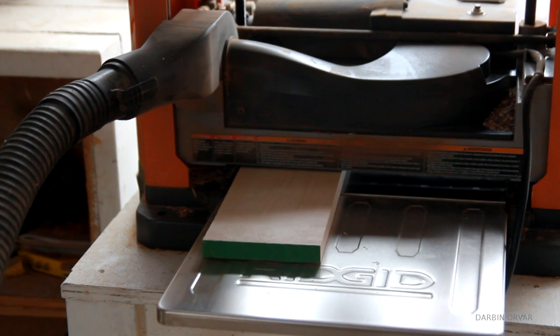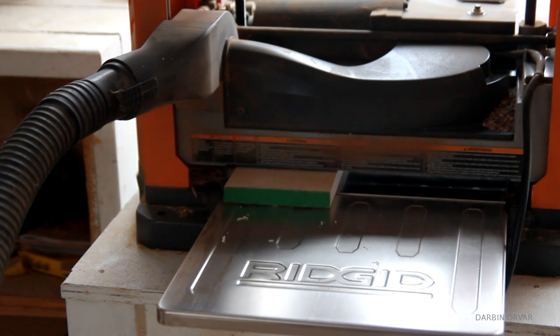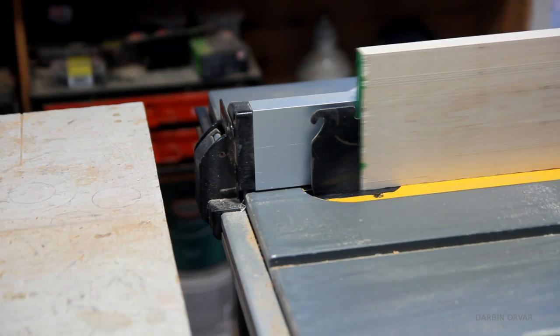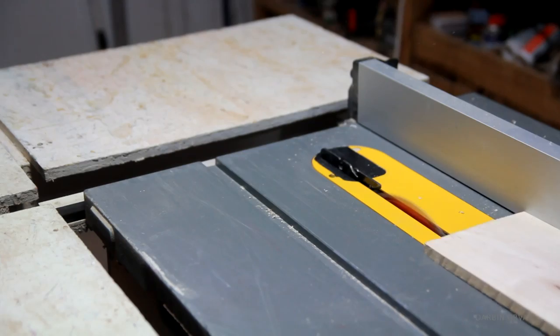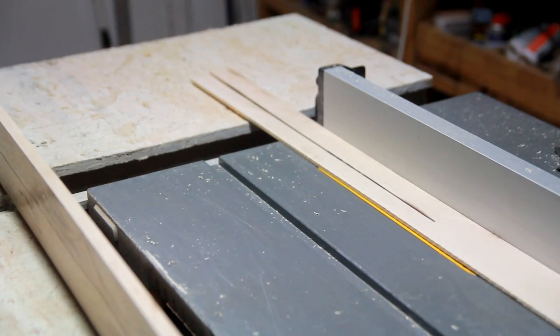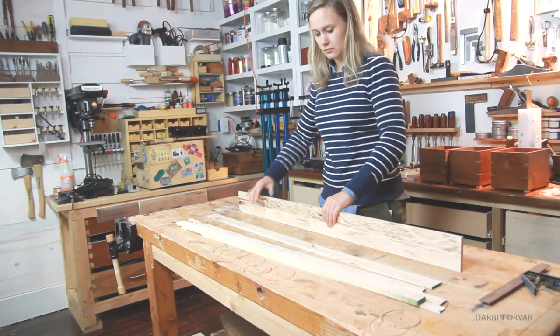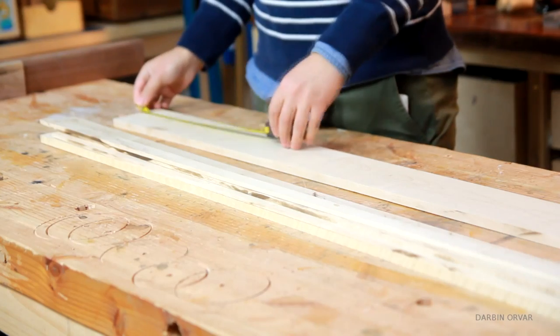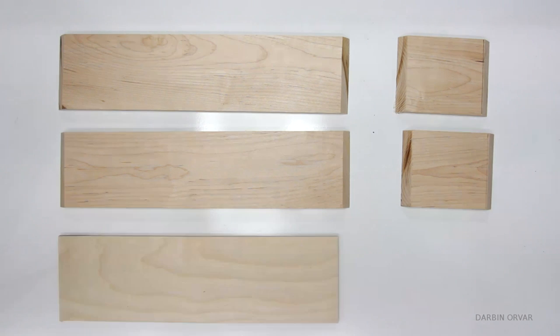I started by running a maple board through the planer to get it nice and smooth. Then I re-sawed the wood and cut the pieces to size. Looking the wood over and thinking about what size I want for the box — these are the pieces I need for the main box, and these are the pieces for the lid.